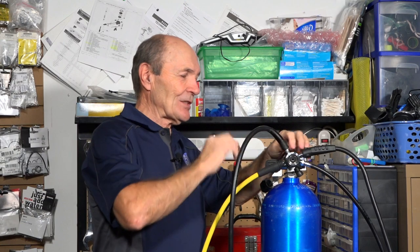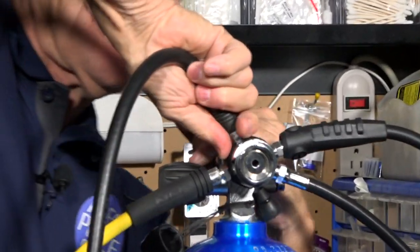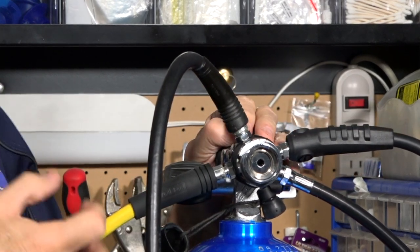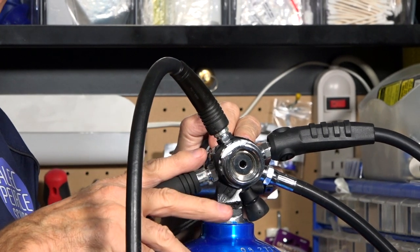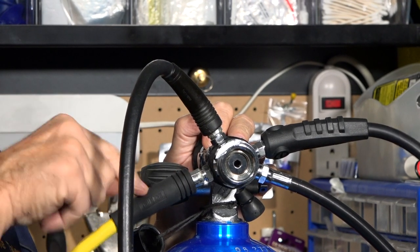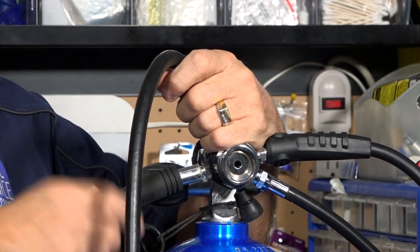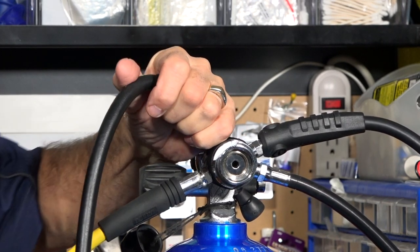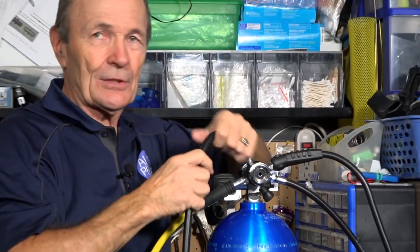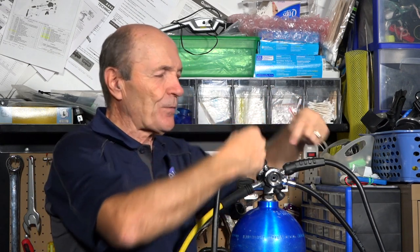The hardest part is getting the hose protectors pulled off so the nuts on the first stage are exposed. If yours are impossible to pull back, put the dust cap on the first stage and soak it in hot soapy water for five minutes — that softens them up. Then grab them with a cloth or glove and twist and pull. If worse comes to worst, use a compressed air nozzle and blow under the edge of the hose protector — it just slides right off. That's an old biker trick for getting handlebars off motorcycles.